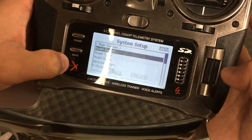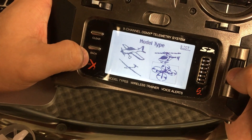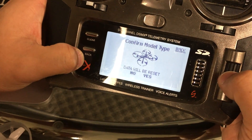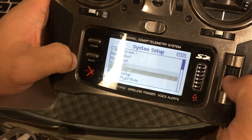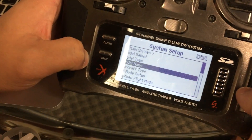Use the roll bar on the right-hand side to navigate. Go to Model Type, scroll down to Quad, and click Yes.